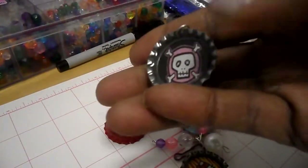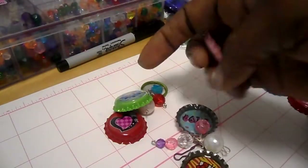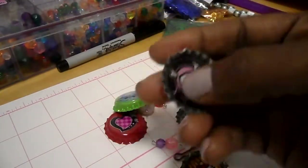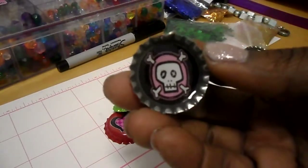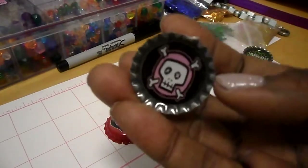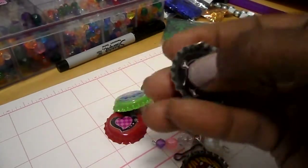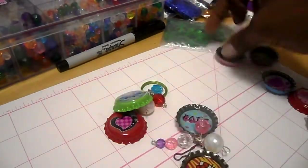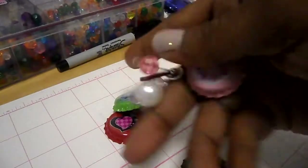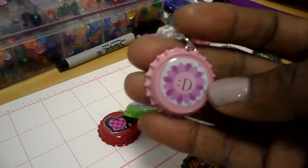Here's another one — the front and the back. These are all images I found online. I forgot exactly what I used to make the pictures, but I cut them out and glued them inside the bottle cap and then poured resin inside of it so it's not coming out. Here's one I actually finished — it's a keychain. It says 'Diva' on one side and on the other it's just a picture with a happy smiley face.